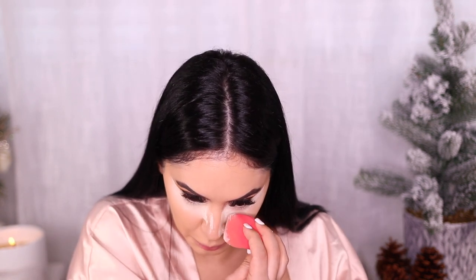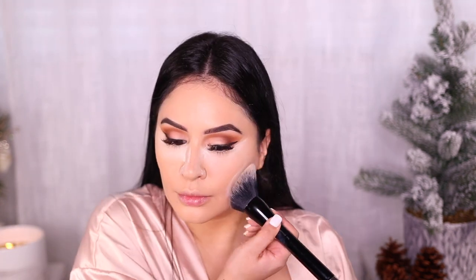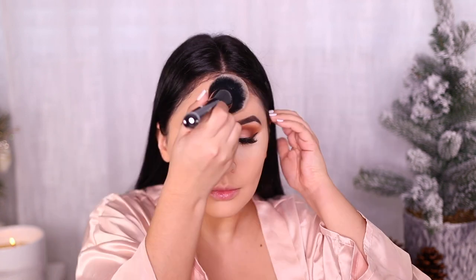The Morphe sponge is really nice because it has a sharp edge so you can really cut everything. I'm going to set my whole face with that same powder using a Marc Jacobs bronzer brush, just setting my face with that translucent powder so that I don't get oily and my makeup does not move all day.